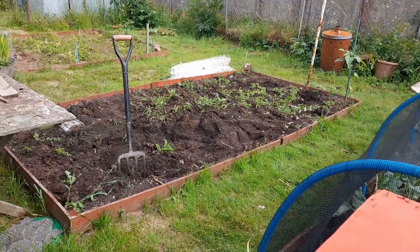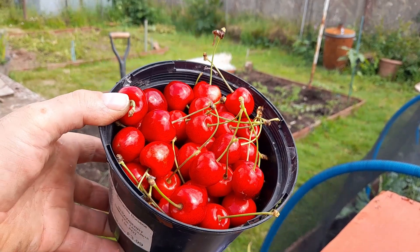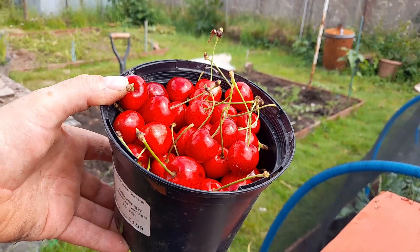In case you missed it, one of my neighbours brought me over a pot of cherries. Thanks very much, Caroline. They'll go very nice indeed. Thank you for them.